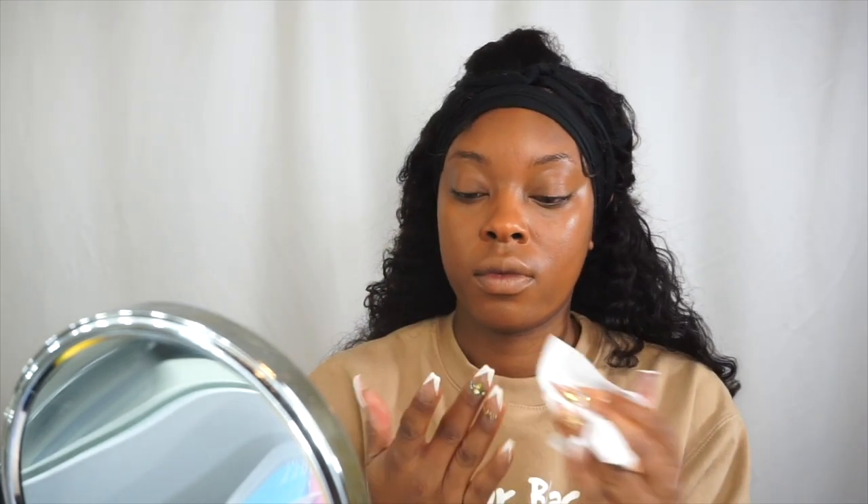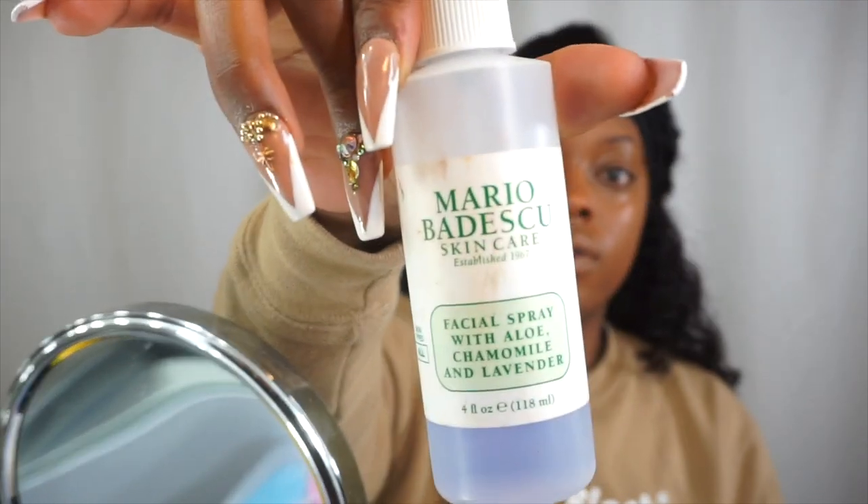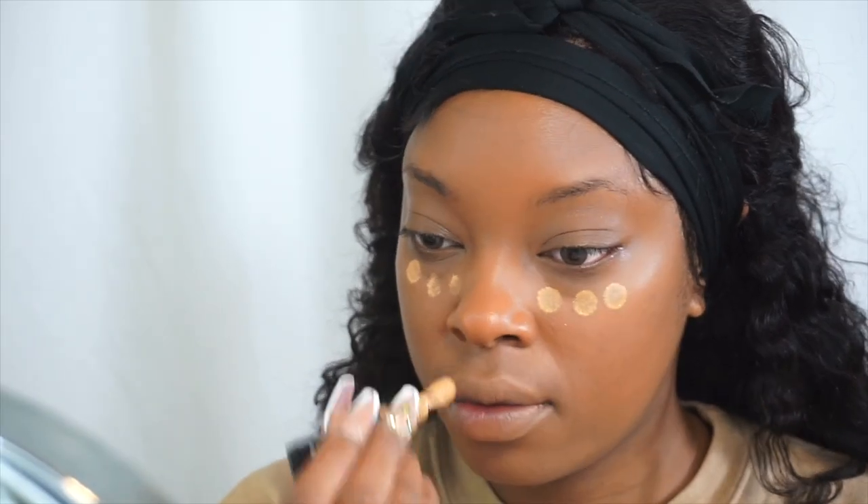I'm letting the foundation dry to help with the setting. I'm using makeup wipes to clean my hands as I go because it's messy. As it's drying, I'm going to spray a little rose water, lavender water, and some Mario Badescu on my face and let that sit. I should have added some eye drops at the beginning of the video because I was really sleepy.